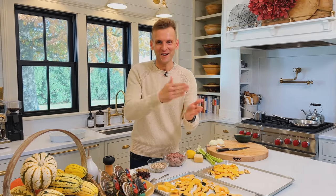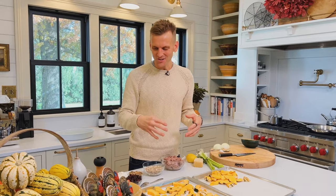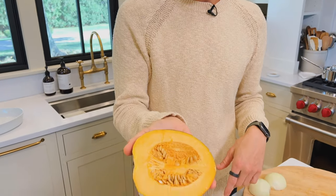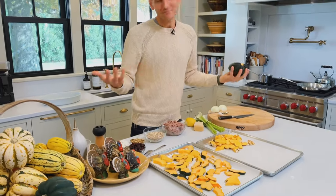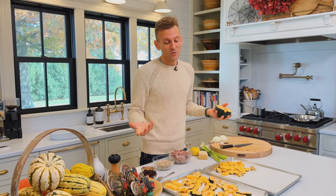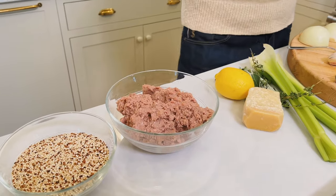We've all seen stuffed acorn squash. This is unstuffed stuffed acorn squash in the sense that it's the stuffing — a really good stuffing — but we're not going to actually stuff them in half of a squash. That can sometimes be cumbersome to eat, and it's a lot of squash to eat a whole half sometimes. So instead of stuffing them, I'm deconstructing it into a great hot dish or casserole. This is a great side dish for Thanksgiving, or just a great thing to have on a weeknight. We're gonna make it more of a meal with sausage, but you can leave that out and make it vegetarian too.